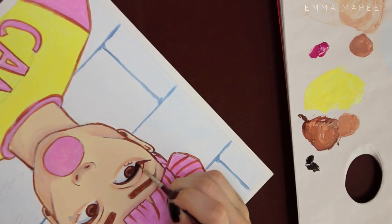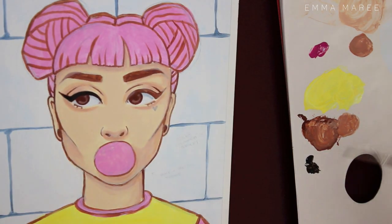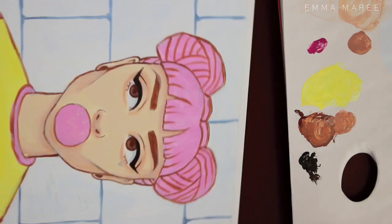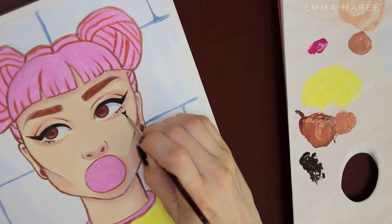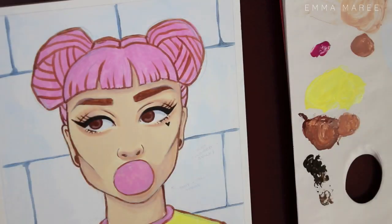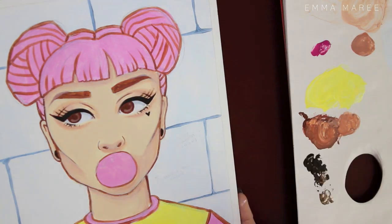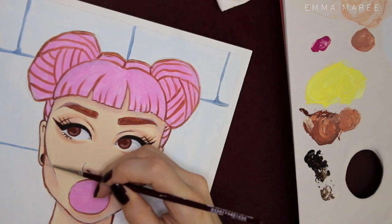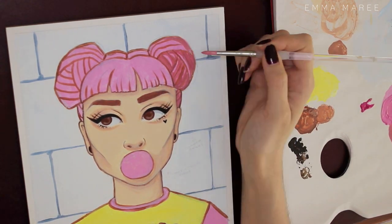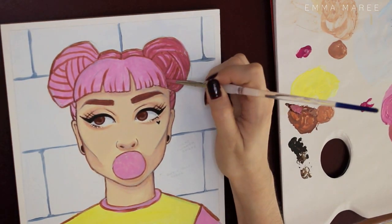I'm super excited to get into doing more acrylic paintings like this, and I hope you guys are happy to see more of these. As you can see here, I'm actually adding a darker color for her eye makeup — it's not actually black, it's burnt umber, but it looks pretty much like black, which is what I was going for because I didn't want to use black but obviously wanted it to look black.